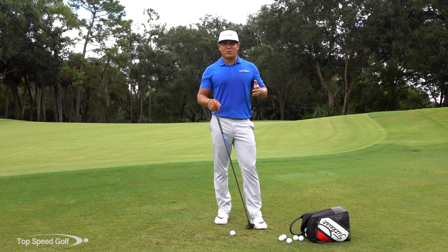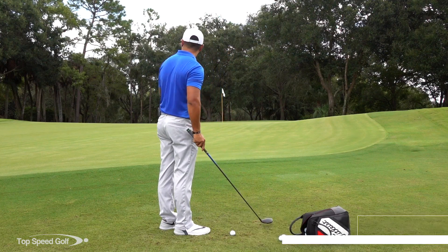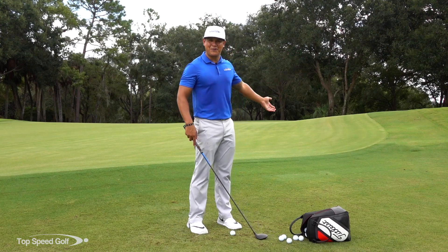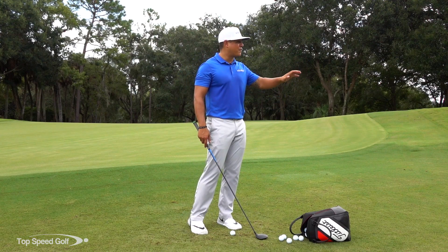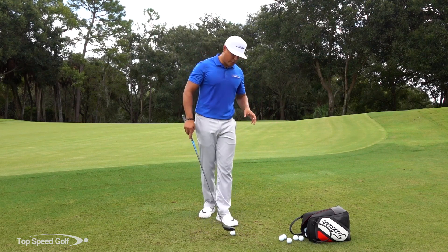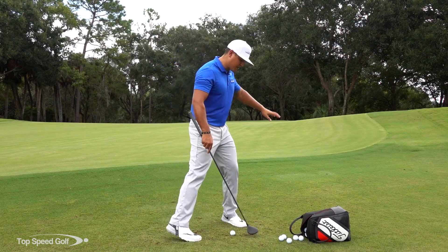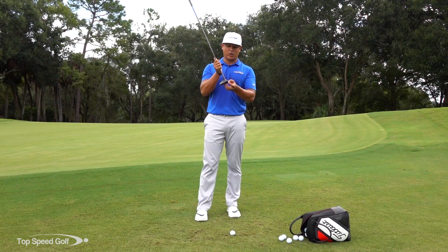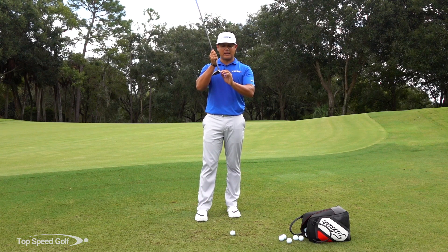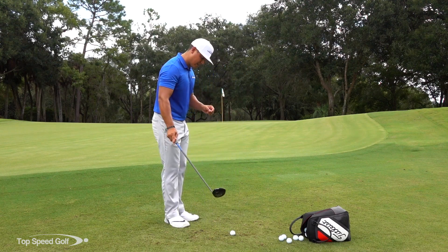So chipping with your three-wood — why you want to do this and the situations that call for it. You really can do it anywhere around the green. Obviously I wouldn't do it if I was in the rough and over a bunker, but even in the rough I probably wouldn't do it if the ball is sitting down. You want a leading edge to get into it. The reason why we want to hit this three-wood is these three-woods have a lot more mass than a wedge or even a seven iron for a bump and run.